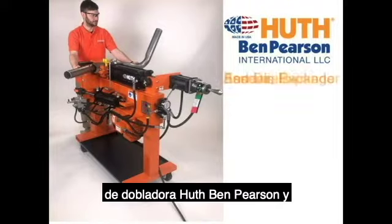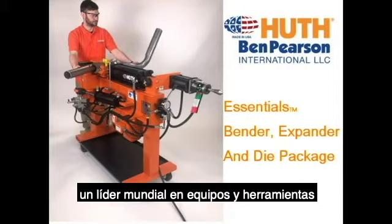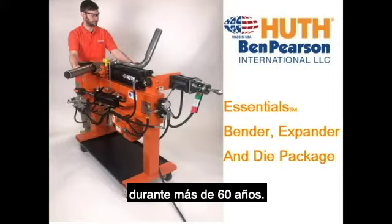Introducing the new Essentials Pipe Bender and Die Package combination from HOOTH, a world leader in vending equipment and tooling for over 60 years.